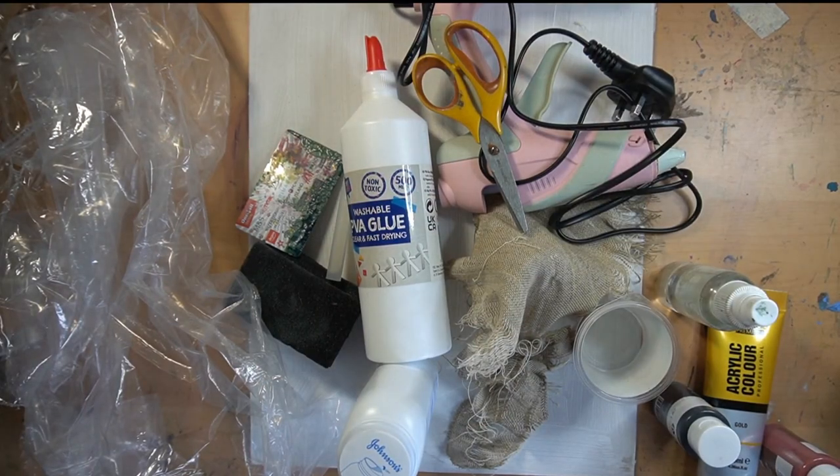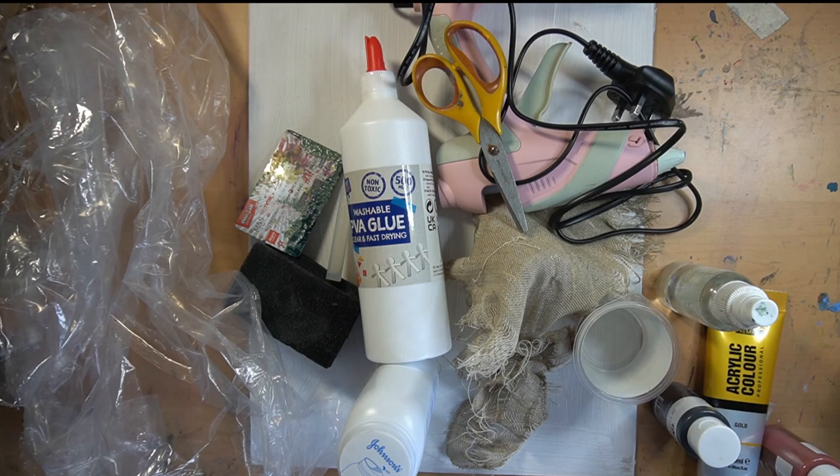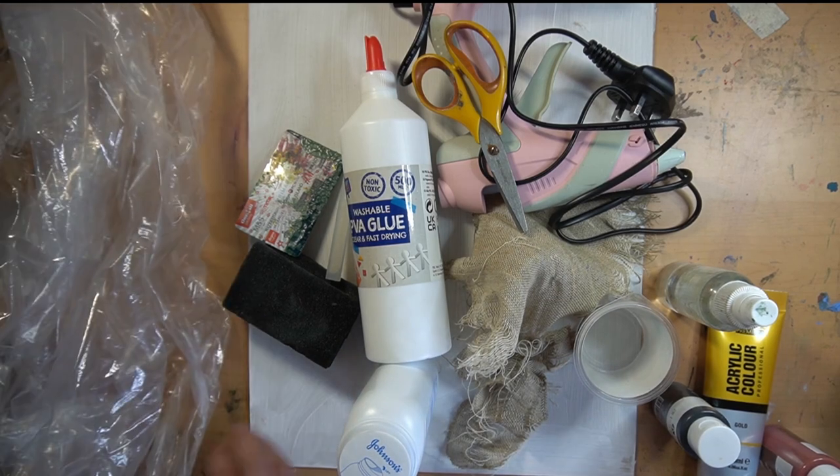Good morning everyone. This is not going to be for the faint-hearted — we are going super experimental today, combining lots of abstract techniques over the duration of two projects. You might find it handy to time them so they go in between while things are drying, or you can work on the other one. Do keep that in mind. Here's a rundown of the materials for the first project.